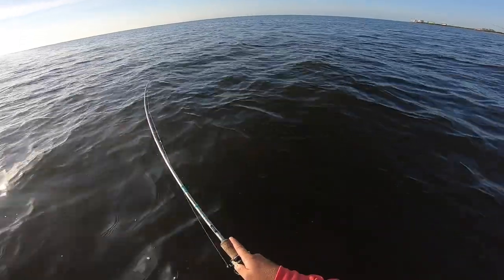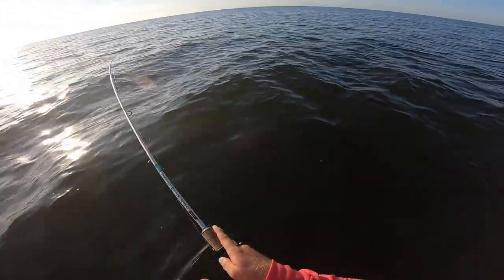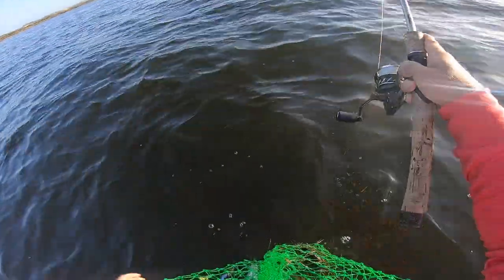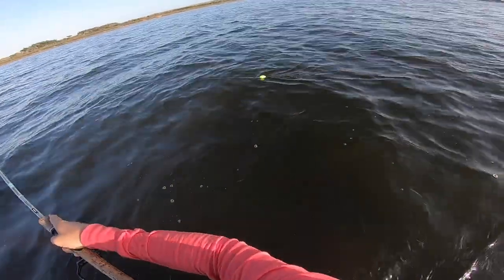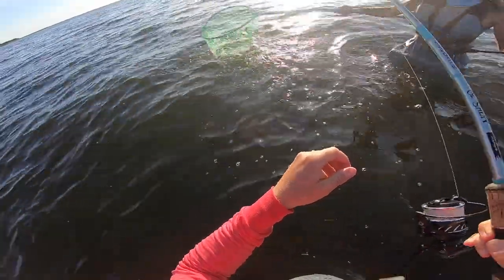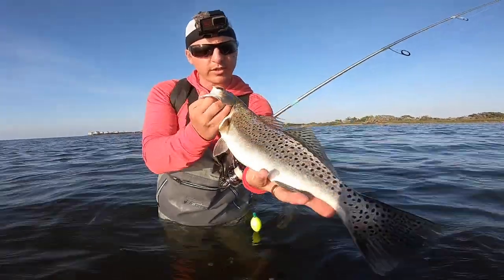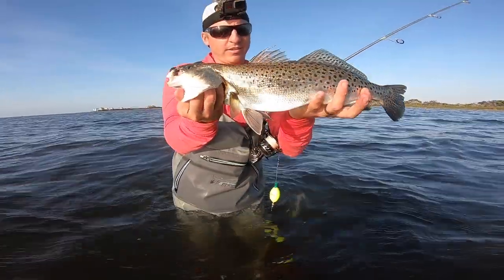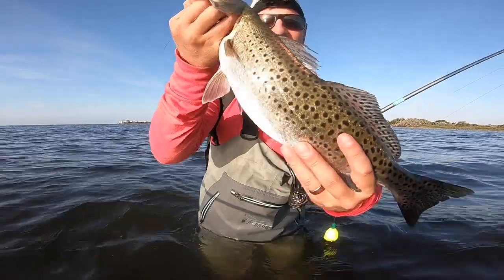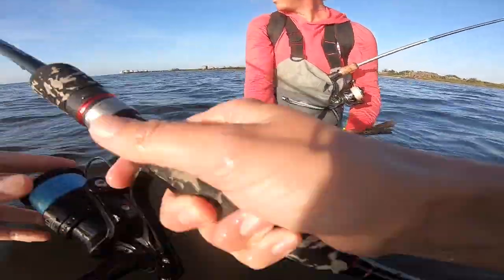There we go — that's a solid trout! We might need the net — it's a nice trout on the popping cork! There it is, the popping cork doing work. See these big fish come up in here — this is a solid fish. This is what we call a yellow-mouth speckled trout. Beautiful fish — would make a great dinner, but he's going right back.